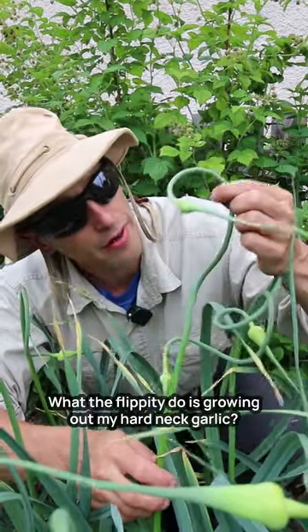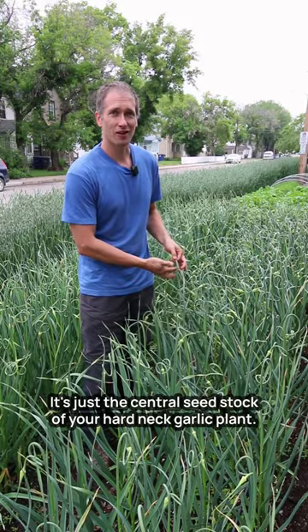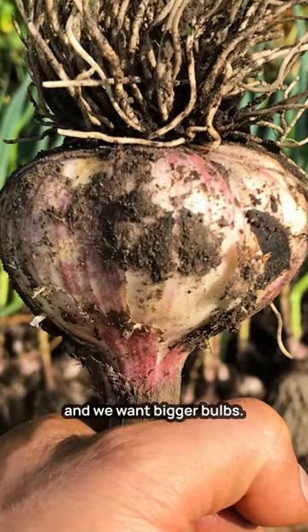What the flippity-do is growing out my hardneck garlic? That's totally normal — it's just the central seed stock of your hardneck garlic plant. We snap off the scapes when they form because this helps the plant increase the size of the bulbs. And we want bigger bulbs.